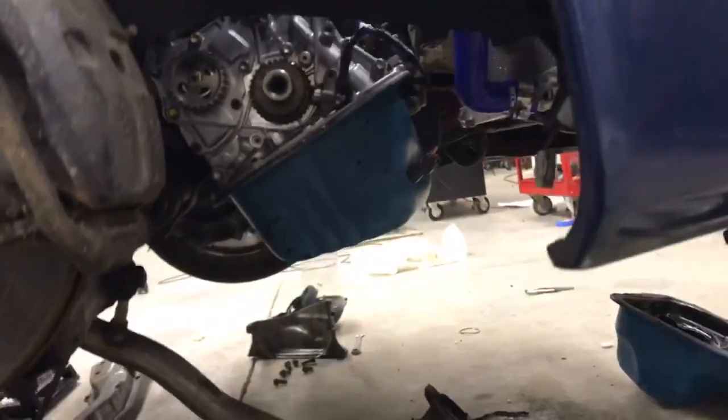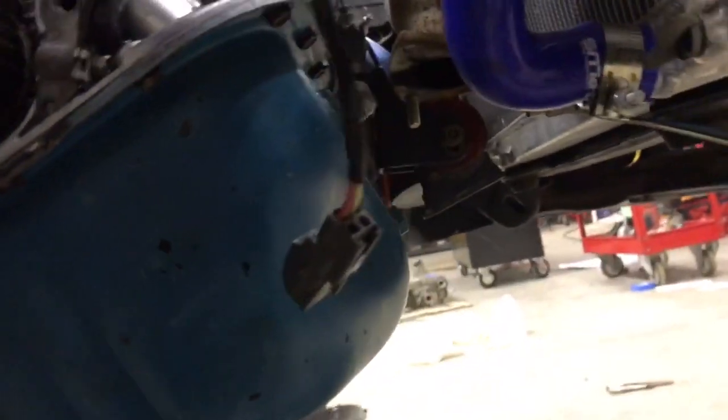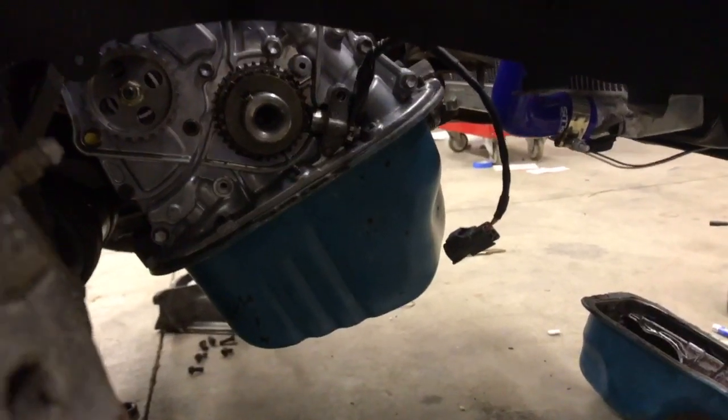That's going to be it for right now, there's more updates coming. I'm probably going to run this on the dyno as naturally aspirated. I did put my turbo oil pan on — I'm going to block those off and see what I can do with naturally aspirated, then pop the turbo kit on and go from there.